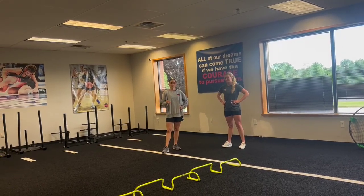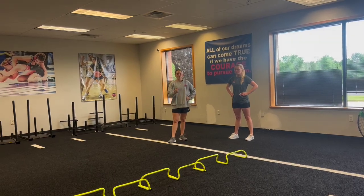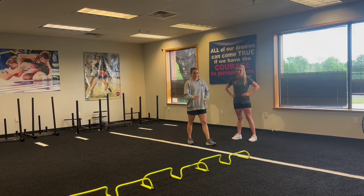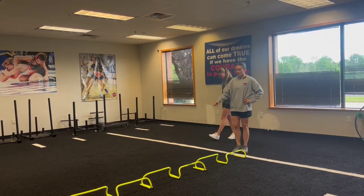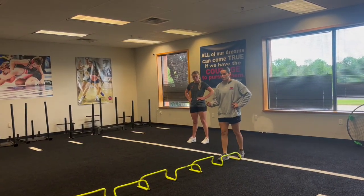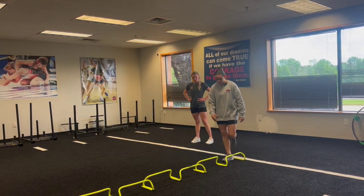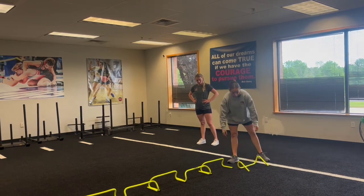This is our next change of direction drill — a unilateral linear change of direction hurdle hop. The hurdles are set up alternated, with the tail going one way and then the other, so the athlete just avoids them. If they end up hitting the hurdle, it'll knock right over. We're always going to have our athletes stand on the inside of the hurdles, so if it knocks over, it'll just fall right over.